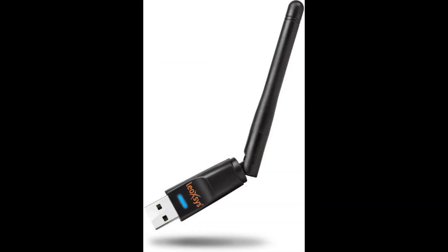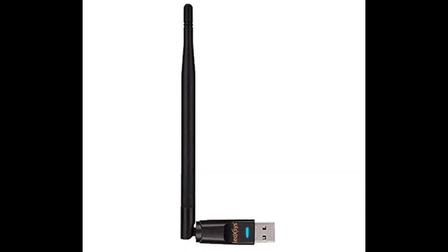This is the Leoxys HG150N — the Wi-Fi adapter which I am currently using. I personally feel it is the best mid-range Wi-Fi adapter in India. It uses the Ralink RT5370 chipset and its price is nearly 750 to 800 rupees. If you are a beginner then I highly recommend you buy this. I am not getting paid or advertising this product — I have been using it for 4 to 5 months and it works perfectly.